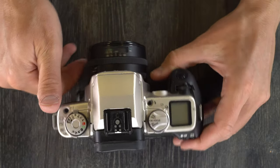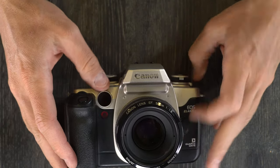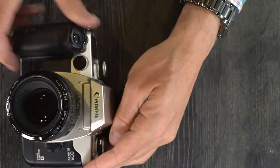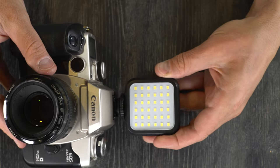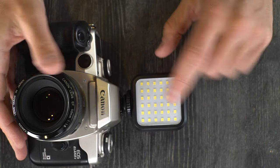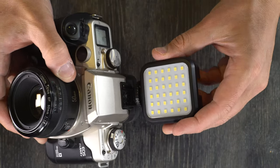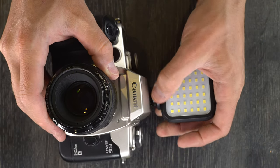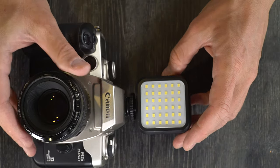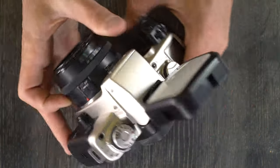Let's talk about flashes. This camera's flash sync speed is 1/125th of a second, and that is true whether you're using the on-camera flash or the hot shoe with a flash mounted on top. Most Canon flashes will work with this — you can buy a newer Canon flash and the through-the-lens metering should work. You can also pick up a basic flash with manual settings and that will work too.